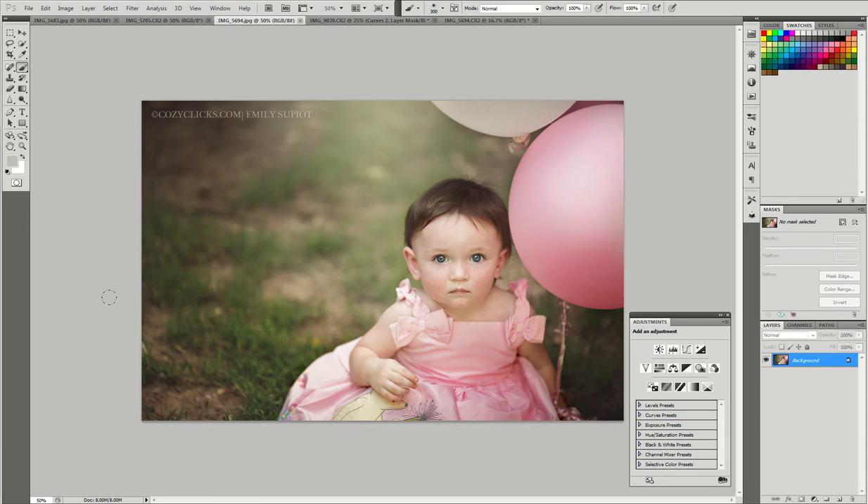Hi, it's Emily with CozyClicks Photography, and I have another Photoshop tutorial to show you today. This time we're going to be working with removing red out of the skin.